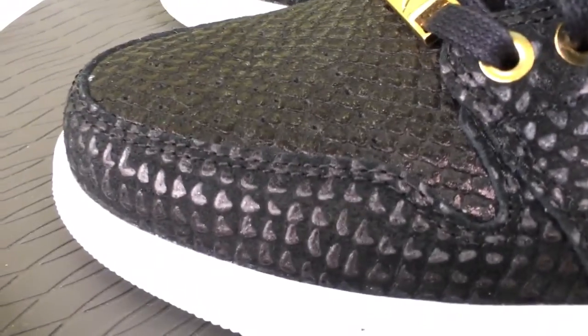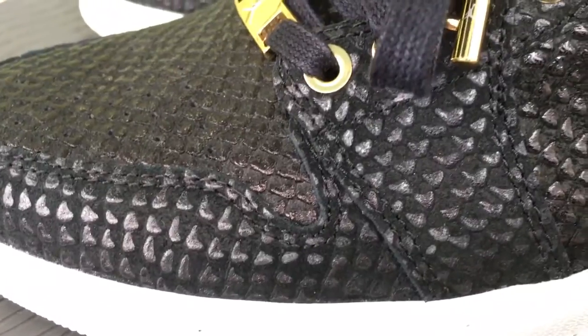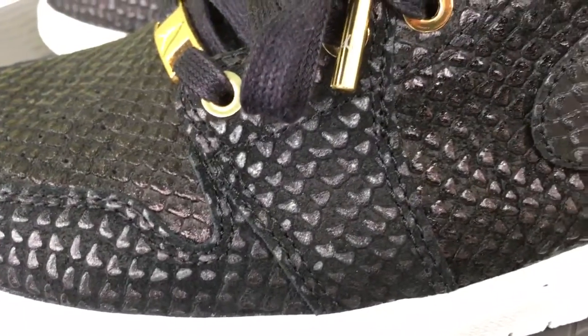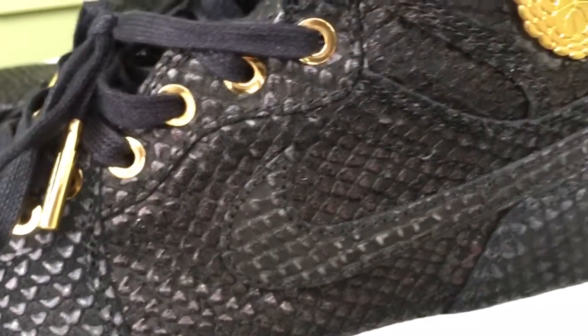The material on these is like a snakeskin sort of — you can see that. On the Pinnacle line, Jordan Brand used a really high quality material, and that's why the price tag on these is $400.